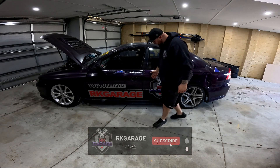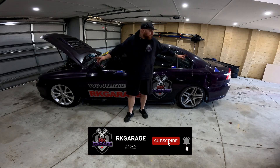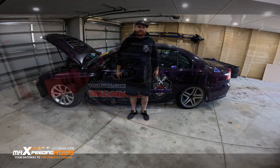Hey guys, welcome back to RK Garage. In today's video, we're going to review Max B & Rides T-Sticks coilovers for VY Commodores. They fit VT to VZ. This is a VY — this is my drift car.